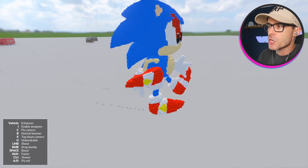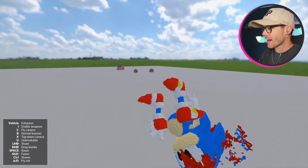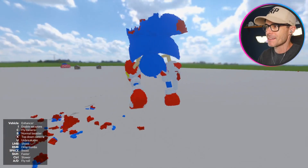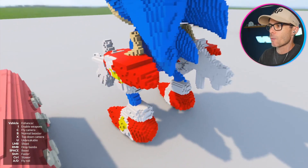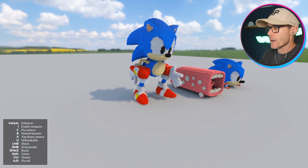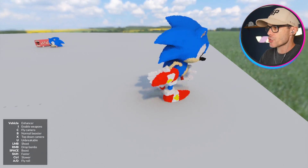He just topples over so easily. Let's reset him and jump back in and see how we go. He's getting a little bit of a wobble on. You can see he's got arms, and the arms are kind of like he's in a running position.